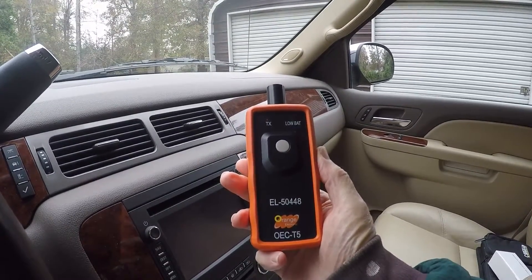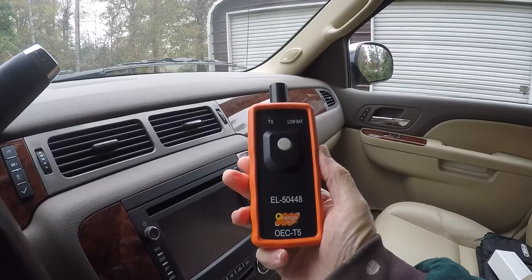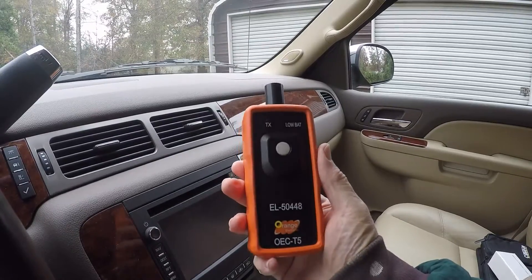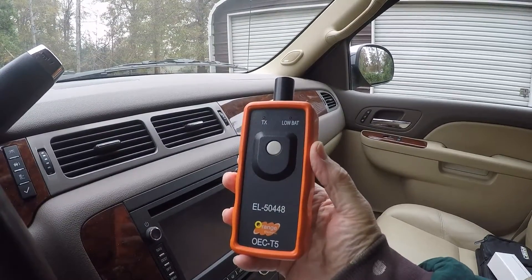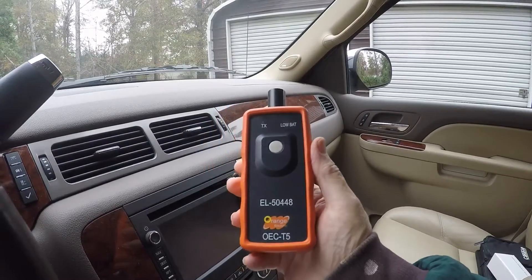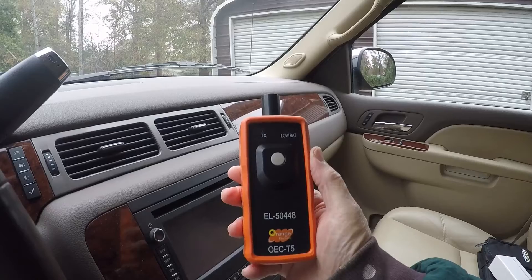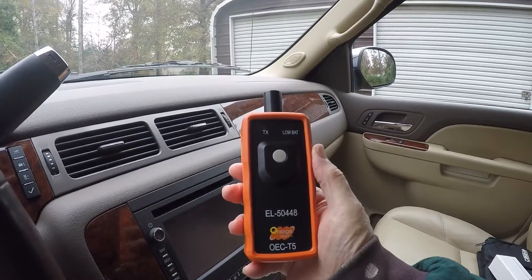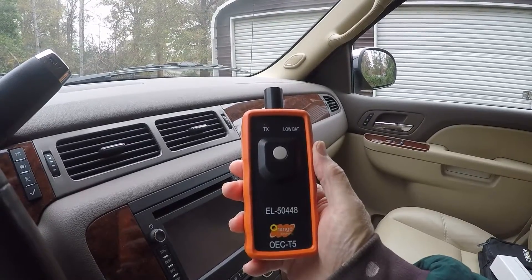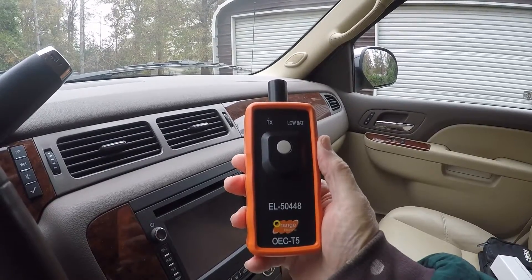It's the EL-5448OECT5, made by Orange Electric, but I've seen other ones that look identical made by other companies — so maybe it's a standard or something. I'm not a mechanic, but I like to do as much maintenance myself as I can. I change my own oil on all my vehicles and rotate the tires.